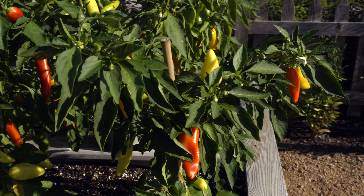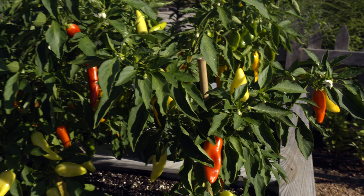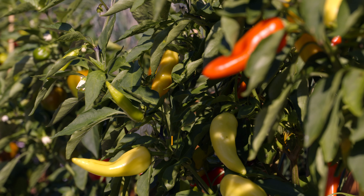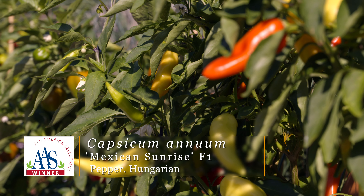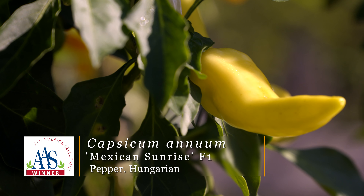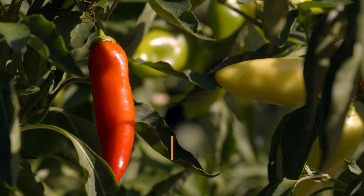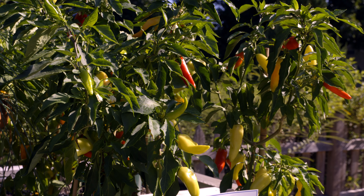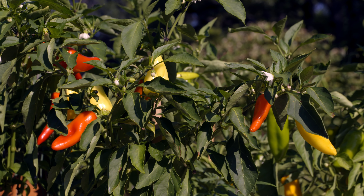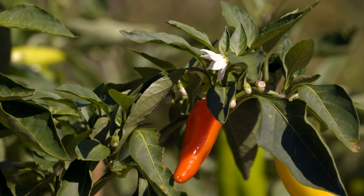The next one is a Hungarian pepper, which is typically pretty hot, but this one is more semi-hot and it's called Mexican Sunrise. The fruit on this are really attractive — they actually start out lime green to yellow, then mature to orange and then red, kind of mimicking the sunrise. This one is also a nice compact plant, very prolific, with great fruit and great flavor. It's supposed to be good for eating fresh, for pickling, as well as for processing.